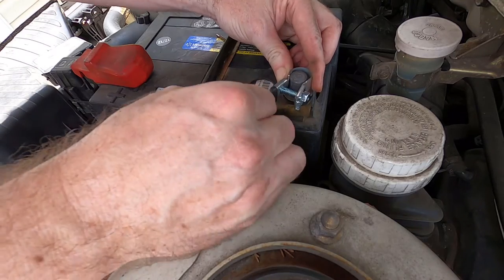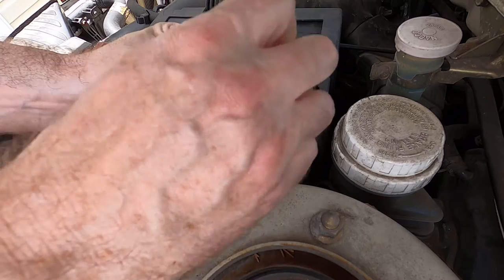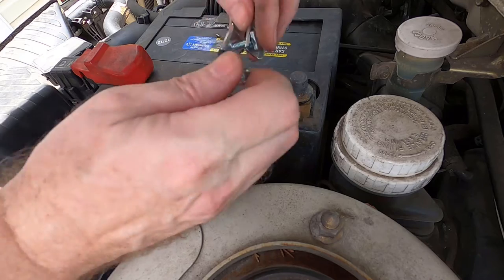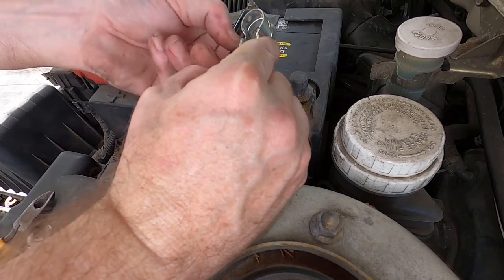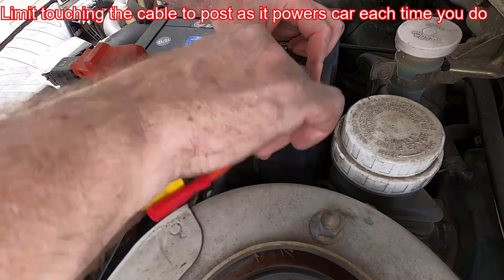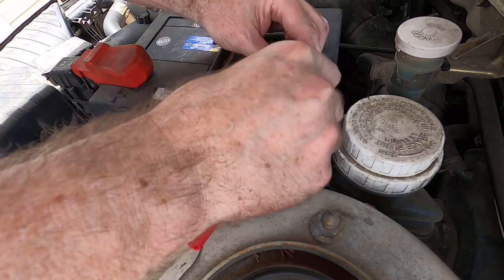In my case the screw is the wrong way — is that a problem? No, we're going to take it out and put it in the other direction. I am trying to avoid hooking this back up, because every time I do it puts power to the car. You might want to disconnect your positive cable.